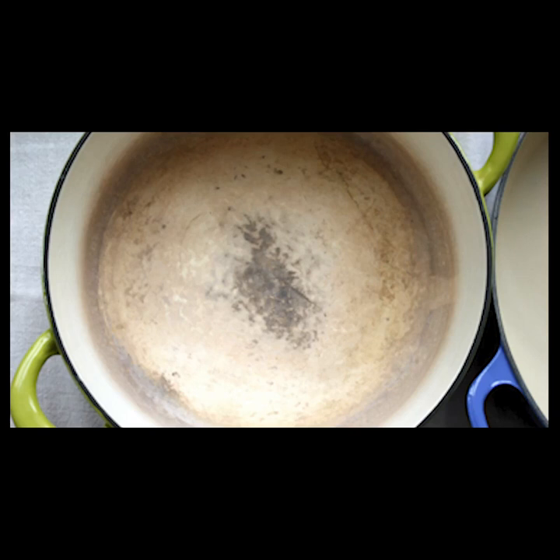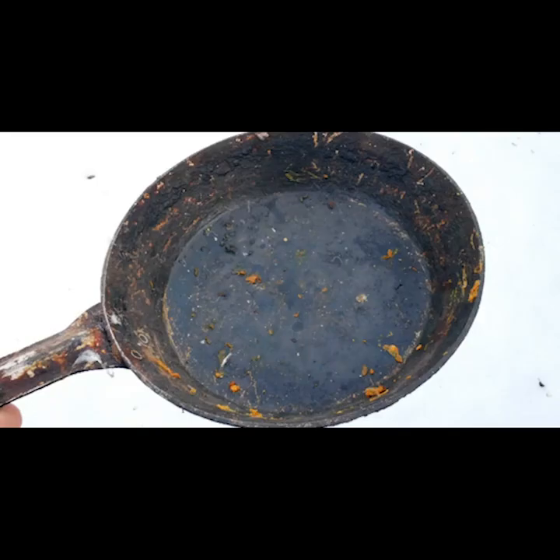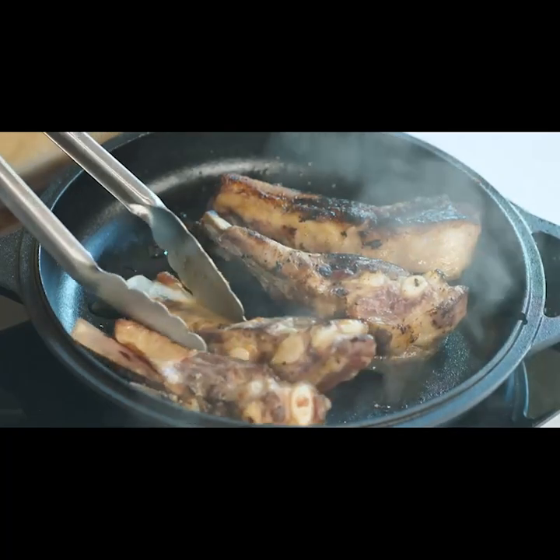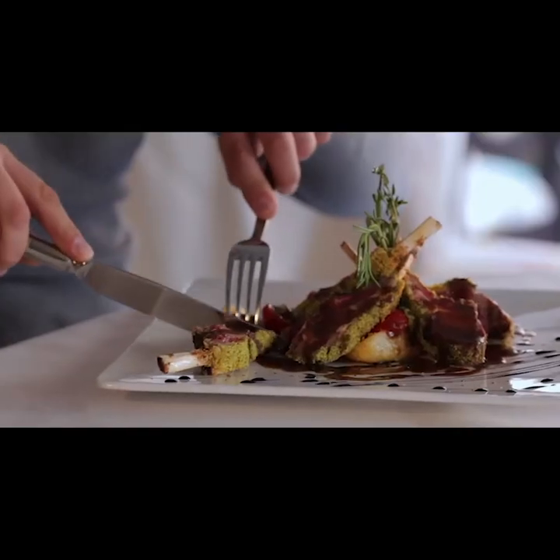We stand by the quality of our products, so much that we include a lifetime guarantee as standard. Other pans will chip and rust or disintegrate under high temperatures. Not Food Lover — it's a premium product, built to bring you the perfect dish every time.